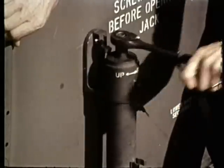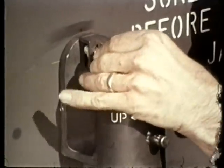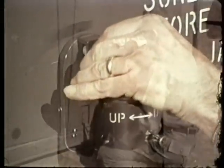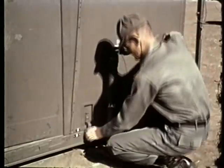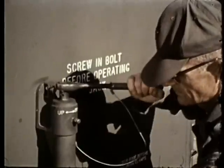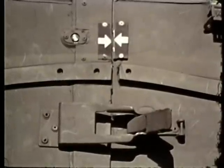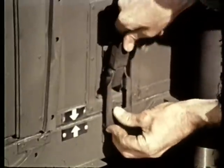Secure the leveling jacks to the panels with the attaching bolts. Follow the procedures as shown to complete the alignment and setting up of the shelter. Jacking will be necessary to position the arrows which indicate proper alignment. When alignment has been attained, the latches are secured.